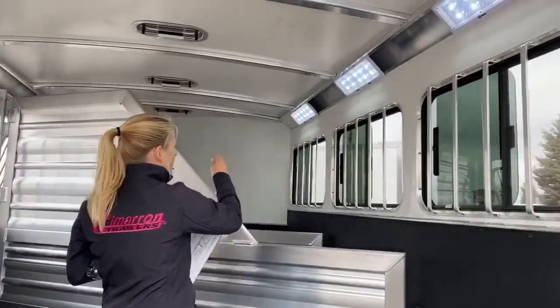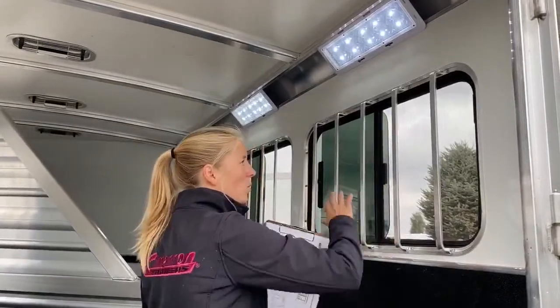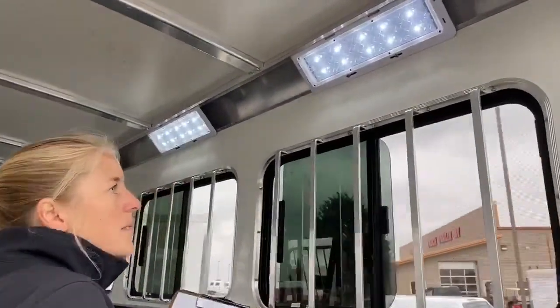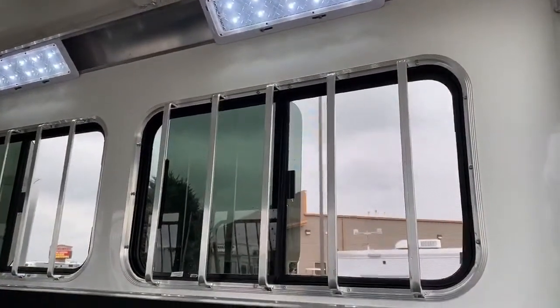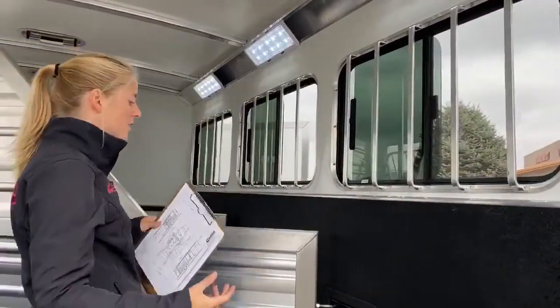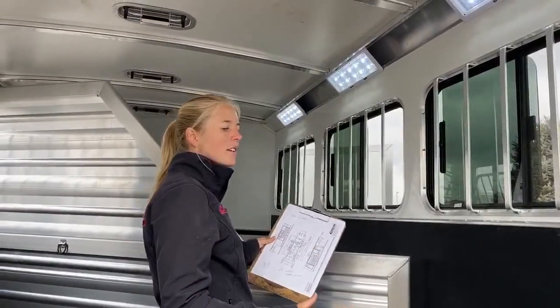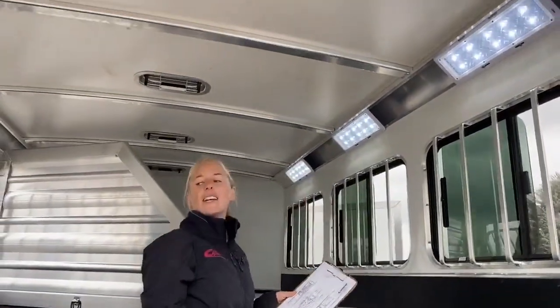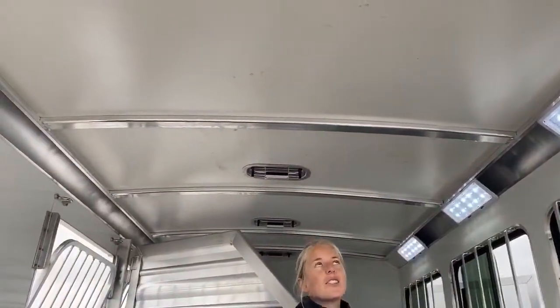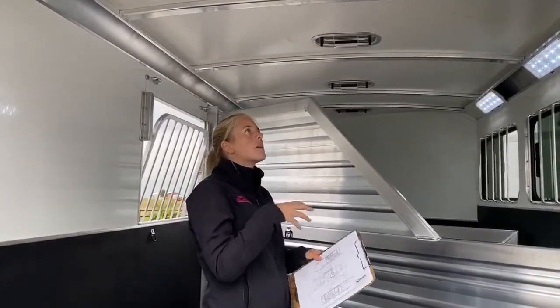We've got bus windows on the hip side — these are not the small, tiny bus windows of old. You've got lots of airflow. Today I would say too much airflow — it's still a little chilly but I've got all of them opened up. Cimarron does a really great job of making sure you've got a pretty quiet ride for horses, and a lot of that is through their roof. This roof is a fiber tech roof, and it's a single pour with these little honeycomb interiors, so you've got so much strength.